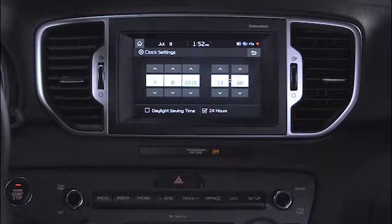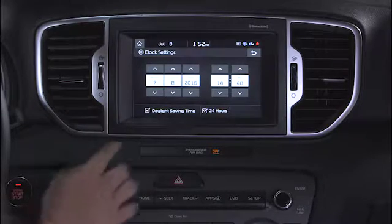Your UVO eServices system can account for daylight saving time. Using the touch screen, it's as simple as turning it on or off.